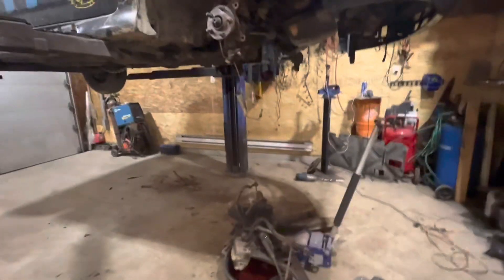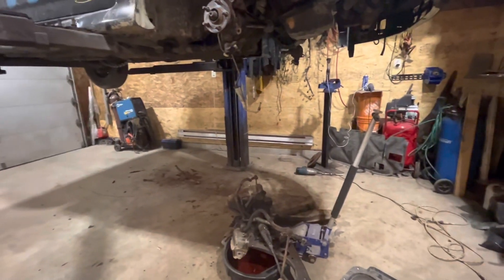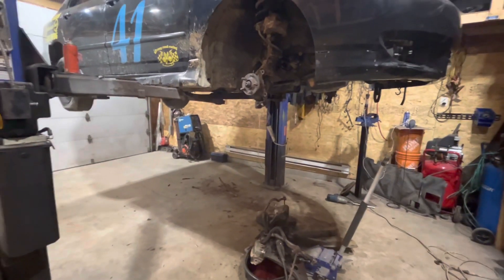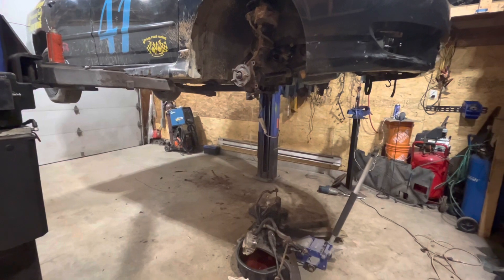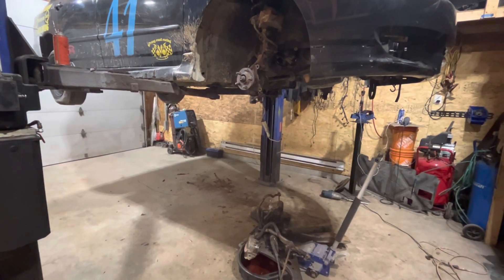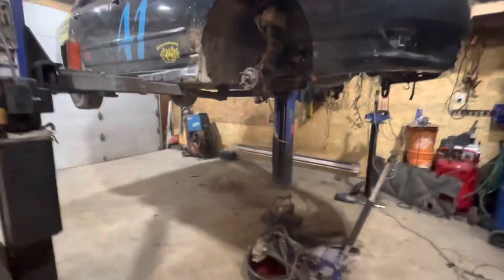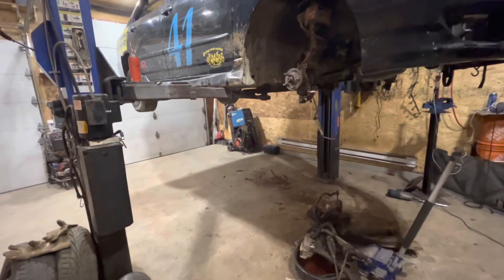The subframe is pretty bad — as you can all see, it's cracked right there. So we got another one we're going to swap it with. For now that's all I'm doing for tonight. Dixon and Charlie got a couple things done on Dixon's car today, so I'm going to take you over so you can see what they did. Hopefully by tomorrow we can get all this stuff back together and these two cars rolling again.